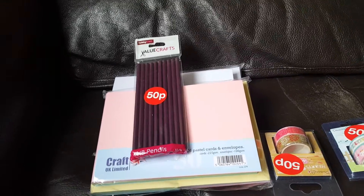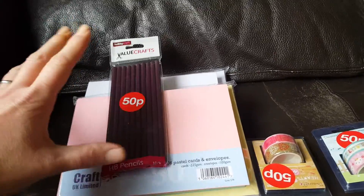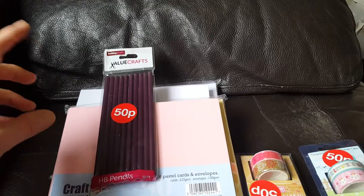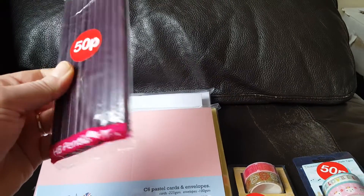Hi everybody, I'm coming on today with a quick haul from Hobbycraft. Now my local Hobbycraft seems to have a lot of the smaller stuff left in the sale. So I picked these pencils up for 50p because my son needs some more for school, and it is a pack of 10.